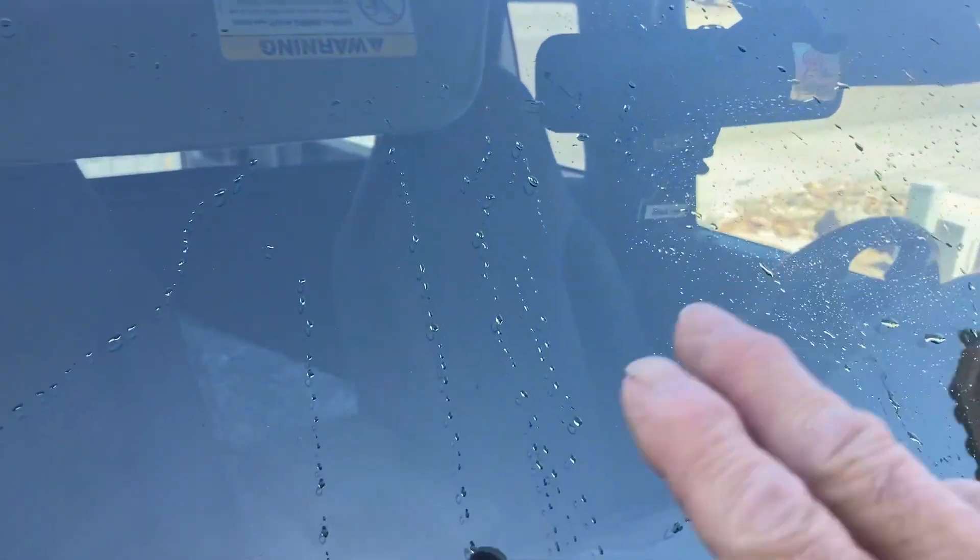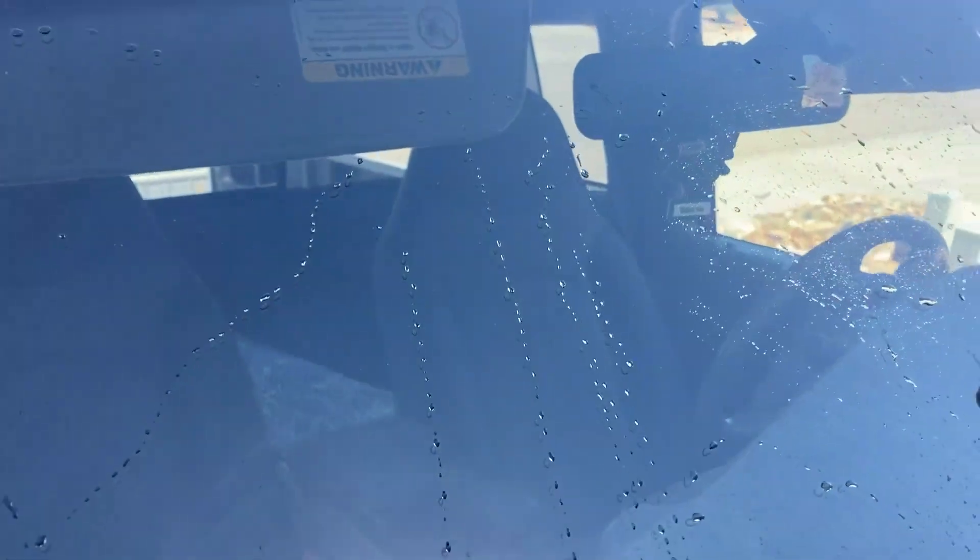You see this section right here as opposed to this section over here — you've still got lots of water beads still on the glass. A huge difference.